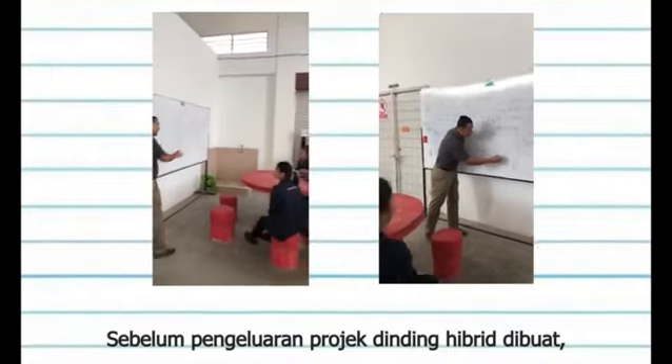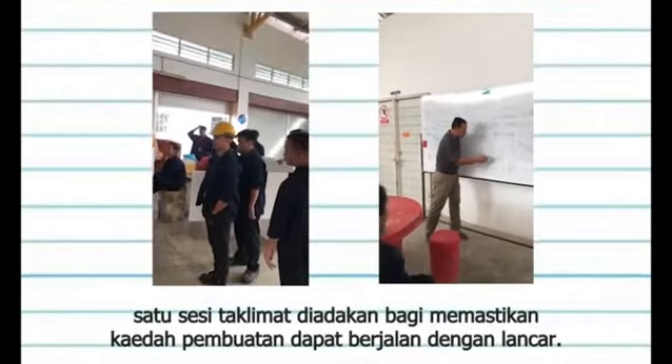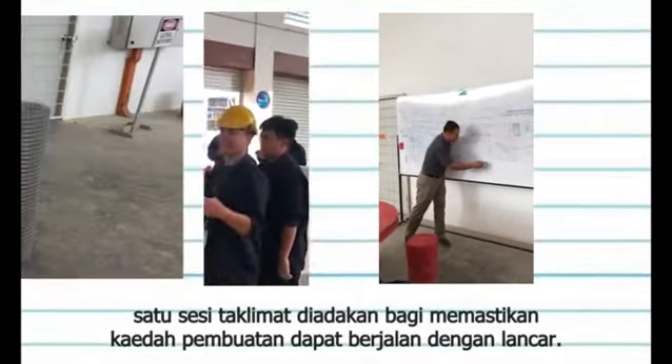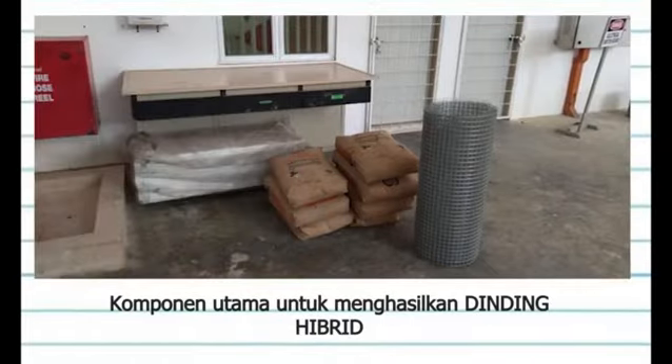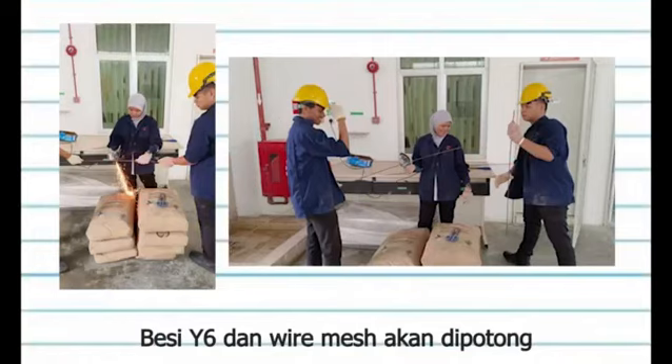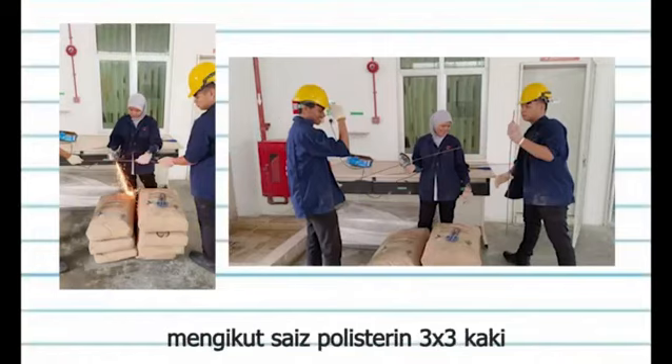Before the production of the Hybrid Wall project is made, a briefing session is held to ensure that the manufacturing method can run smoothly. The main components to produce the Hybrid Wall are polystyrene size 3 by 2 feet, wire mesh 1 by 1 inch, iron Y6, cement, and sand. Iron Y6 and wire mesh will be cut according to the size of polystyrene, 3 by 3 feet.